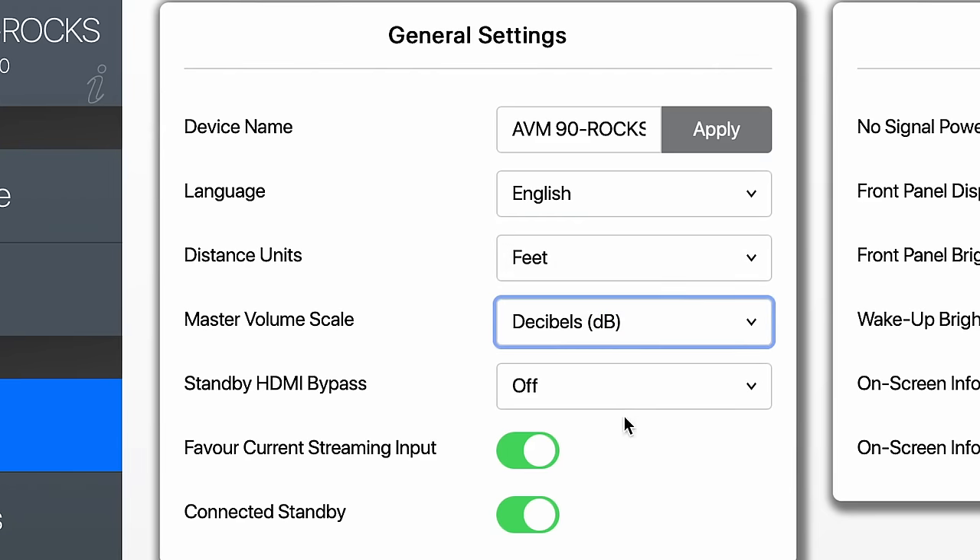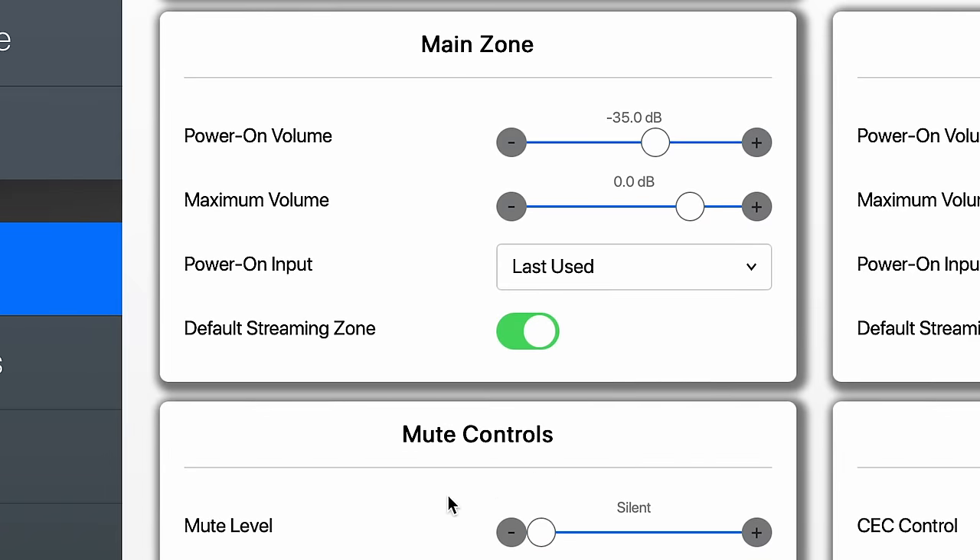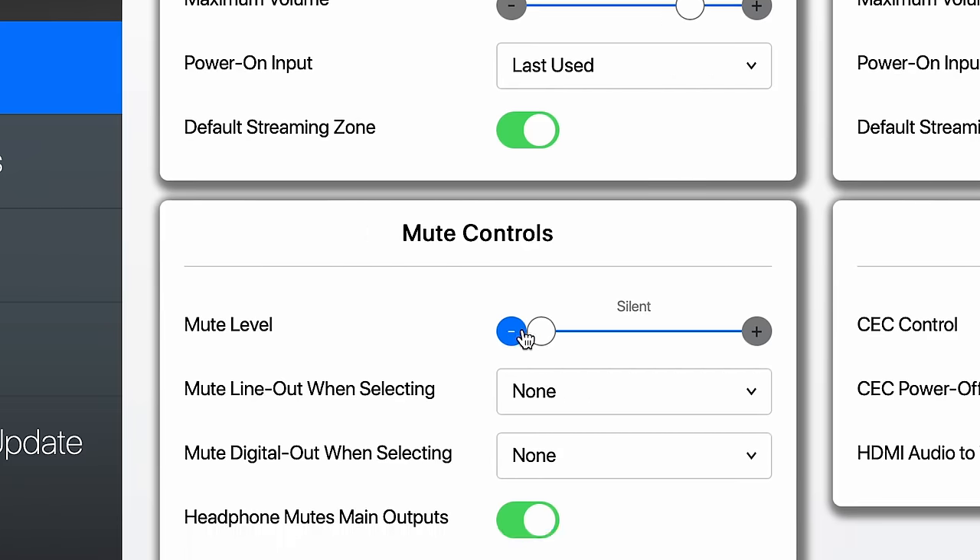Standby bypass — most people leave that off. Connected standby — most of these you'll leave on. For power on volume, I suggest bringing the maximum volume down to about zero. The reason is, if something goes wrong or volume accidentally gets run up, it will stop at a certain amount. Power on input is usually last used, and default streaming zones are usually turned on. For mute controls, most people leave all the defaults — mute level set to zero, mute line when selecting set to none, same with digital out. Headphone mutes main inputs — most people leave that on as well.